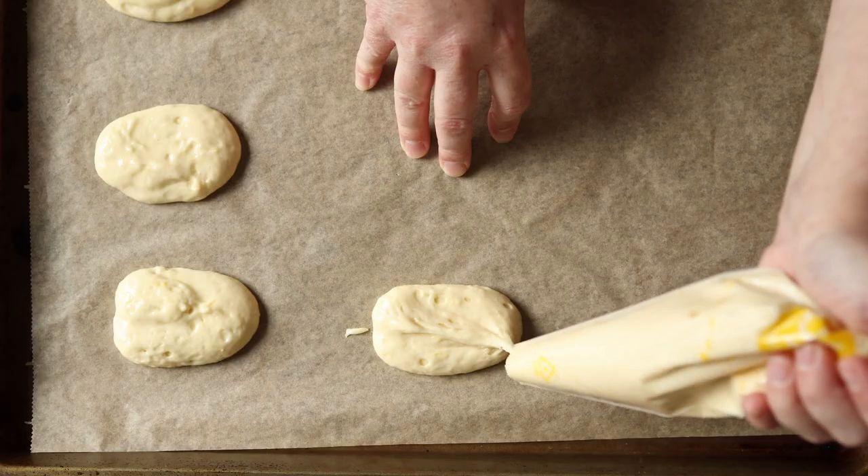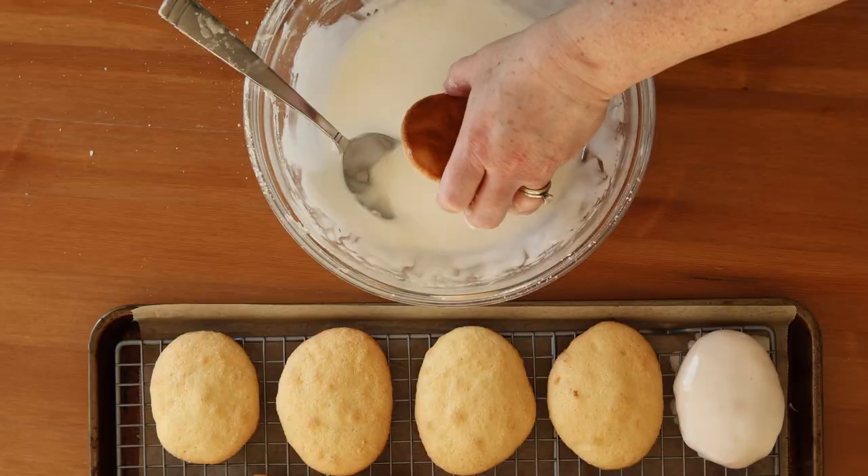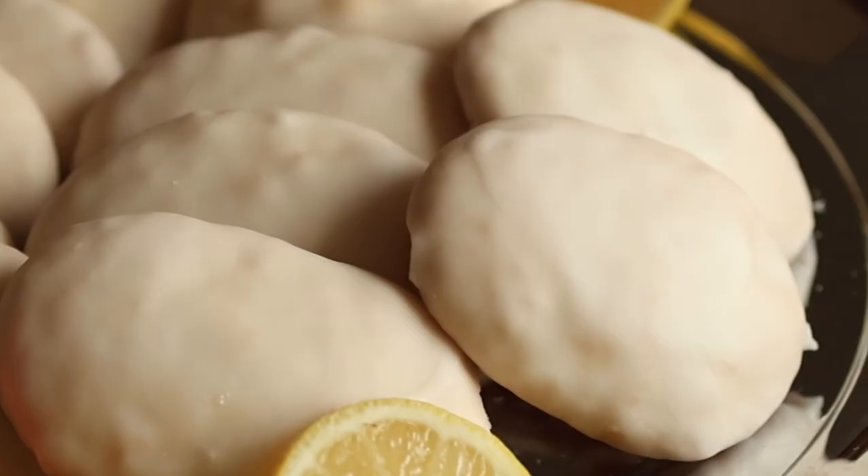These are made with a light-as-air sponge cake batter that's piped into an oval, and once baked they're dipped in lemon icing that becomes crunchy once dry. So join me today as I share with you the recipe, and stick to the very end where I will give you a sneak peek of tomorrow's video. Let's get started.